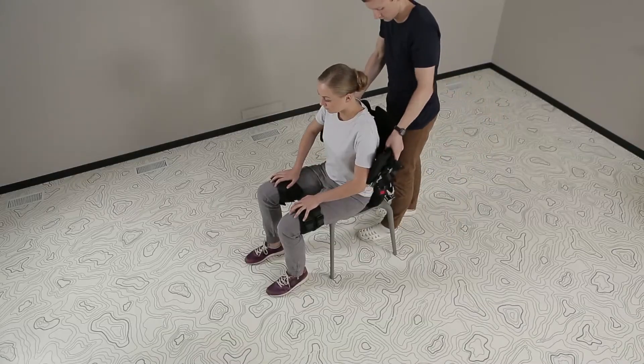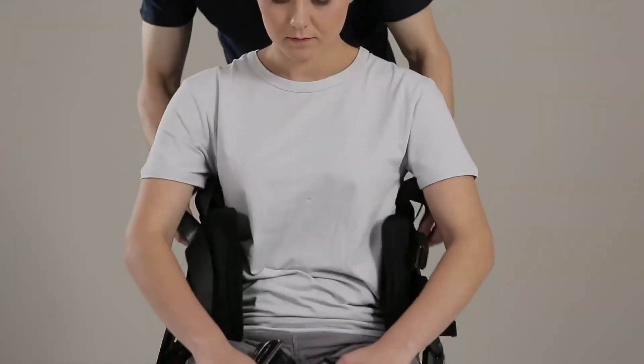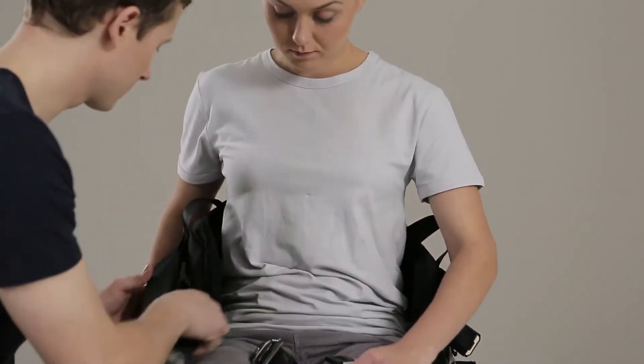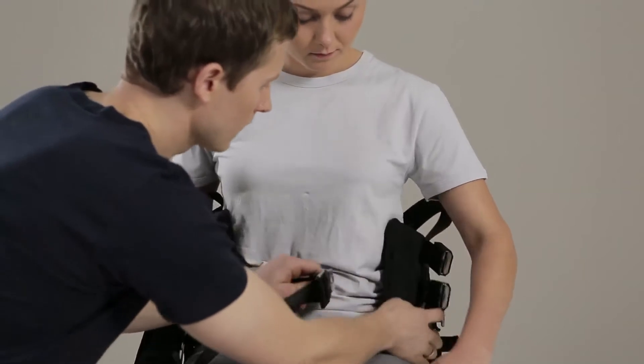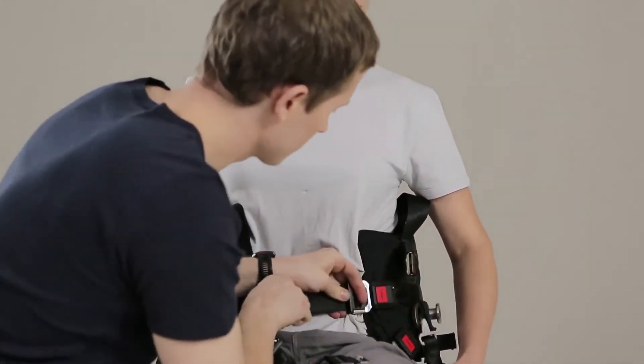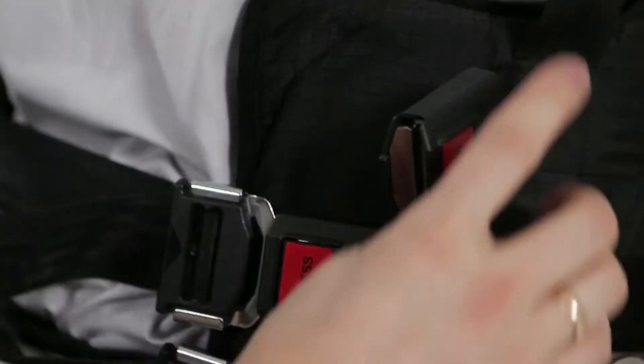When the patient sits on a wheelchair, the waist belt is attached and buckles are fastened, starting from the bottom. The belts placed via buckles are tightened so that the calipers tightly surround the waist.